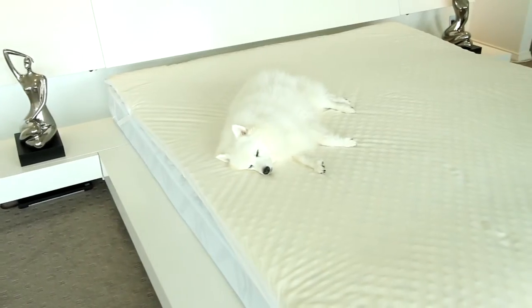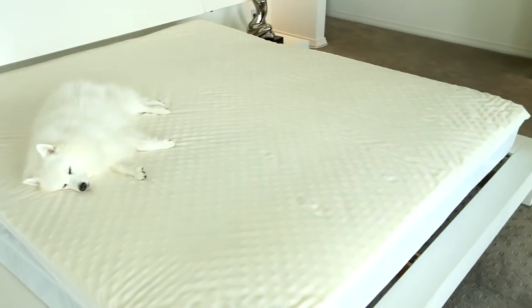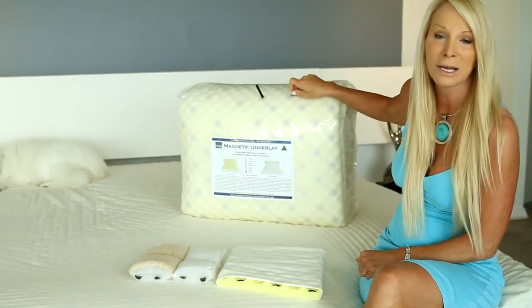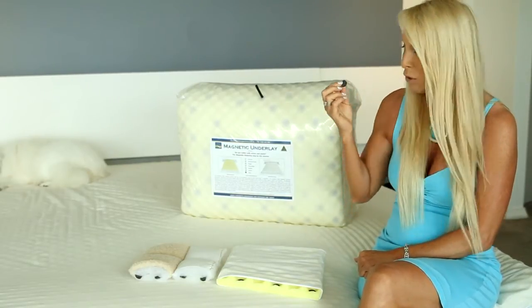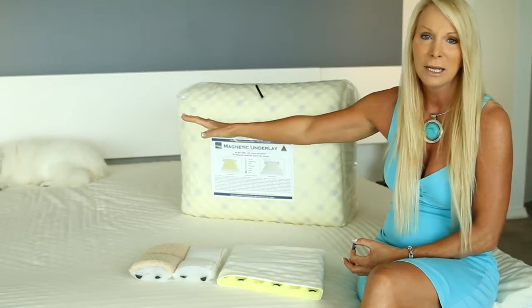Also, our underlay is north-facing. A magnet has two sides — the north and the south. The north side is the healing side, the therapeutic side. That's the only side we use in our product, which makes it very good for healing.